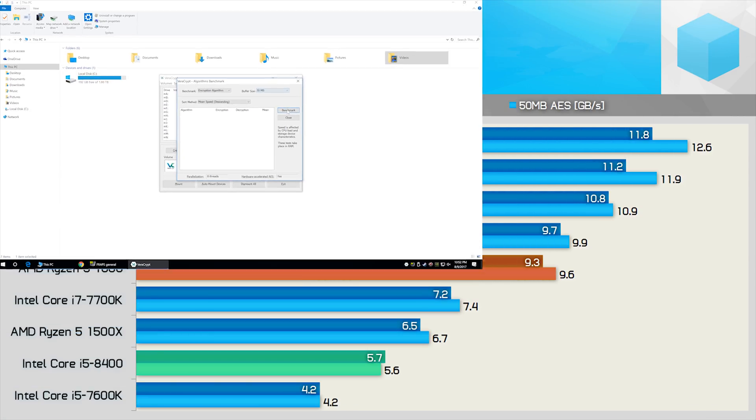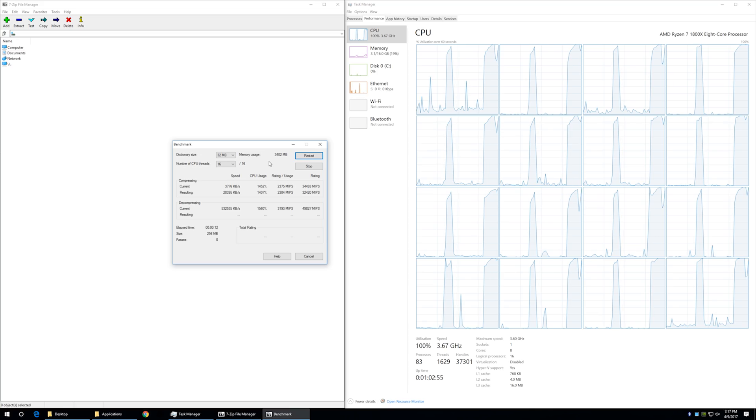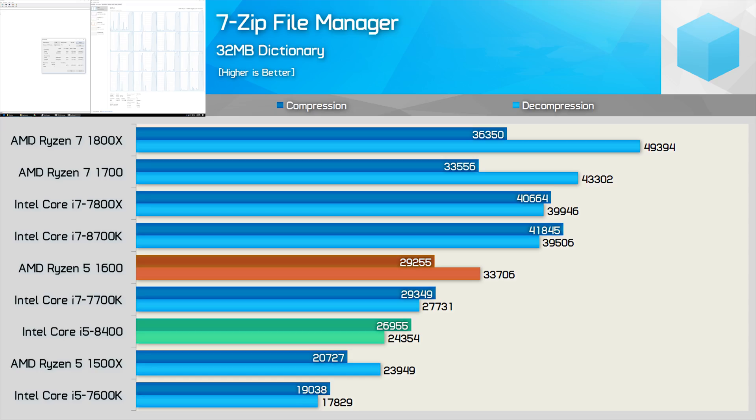The Core i5-8400 also comes in well behind the Ryzen competition in the VeraCrypt benchmark — almost 40% slower than the Ryzen 5 1600, and 12% slower than the 1500X — though it was much faster than the 7600K, offering around 36% greater throughput. Moving to 7-Zip, the i5-8400 edges out the Ryzen 5 1500X in the decompression test while crushing it for compression, though it was slower than the Ryzen 5 1600 for both tests.